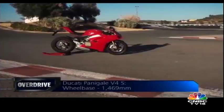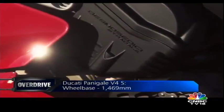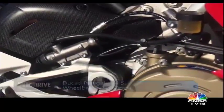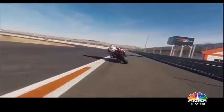The Ducati Panigale V4 is brand new for 2018. The Desmo Sedici Stradale — its MotoGP-derived 1100cc V4 engine came first and therefore it got a lot of attention. A 214 PS sport bike engine deserves the attention, right?